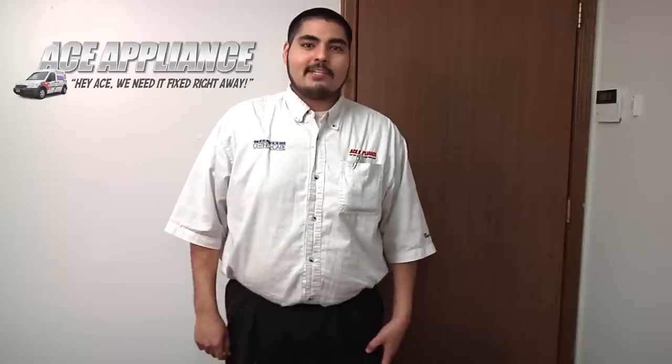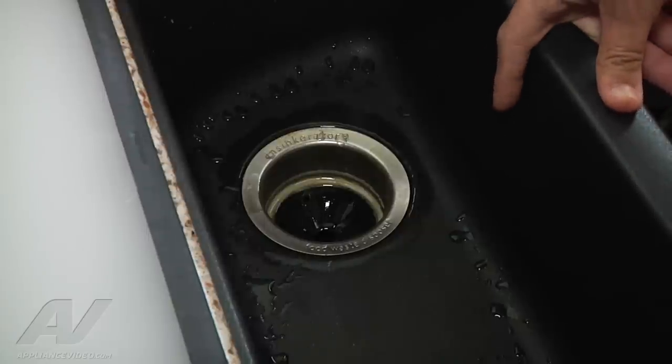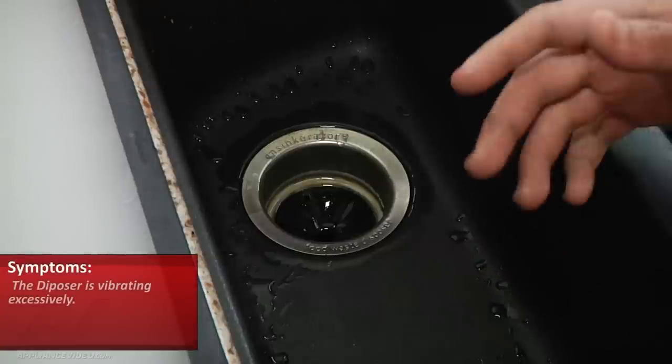Hi, my name is Christian with Ace Appliance out of Toledo, Ohio. Welcome back to another in-home diagnostic video brought to you by ApplianceVideo.com. Next thing we're looking at here is an InSinkErator food waste disposer. The customer is complaining that it is vibrating excessively.